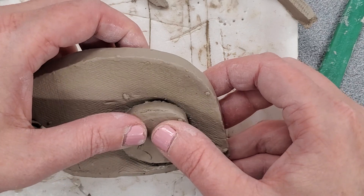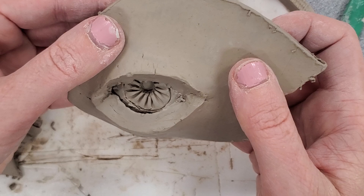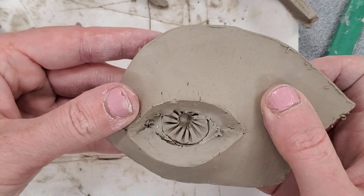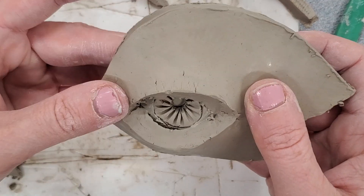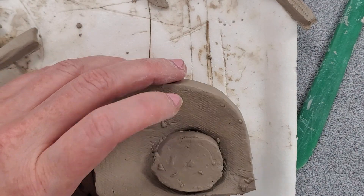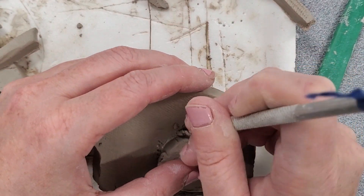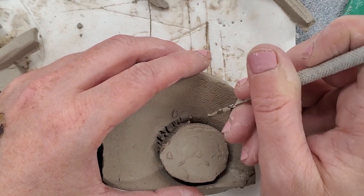I'm going to gently press it here and see what it looks like from the other side. This is how I want it to look. If it's not, you can readjust it. The last part of the process is to add additional score marks on the eyeball and also the surface here.